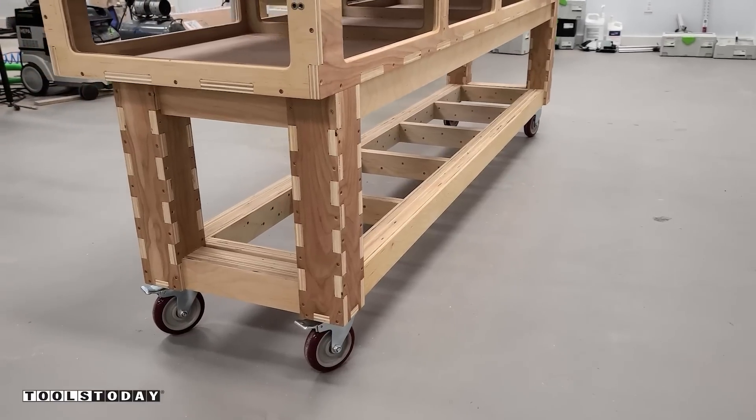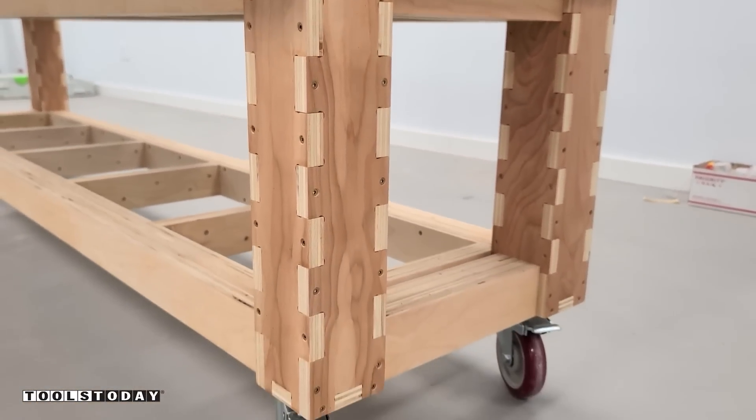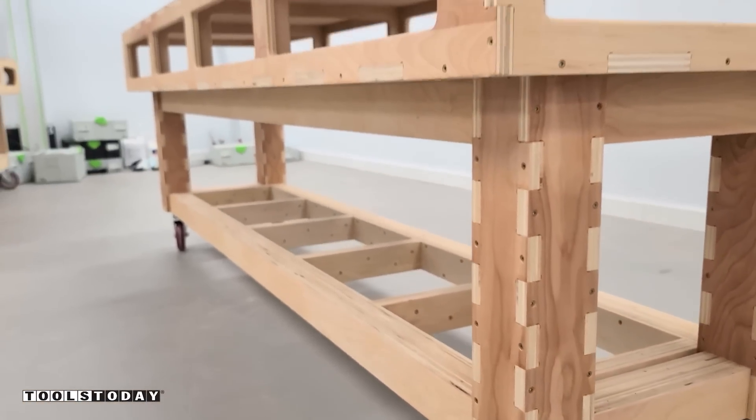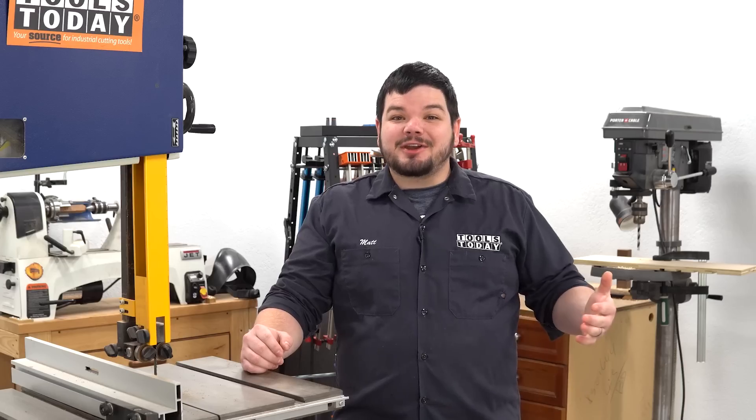I'm really happy with the way these turned out. Definitely check out the plans for these and let us know if you have any questions or comments down below. Hope to catch you guys on the next one — have a great day everybody. Thank you guys so much for watching.